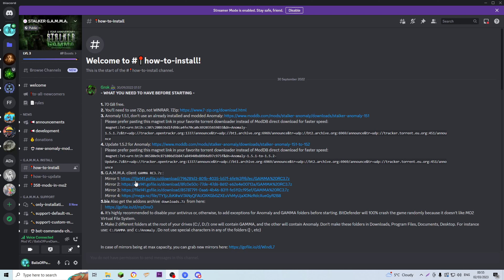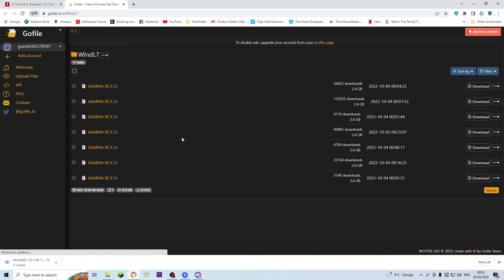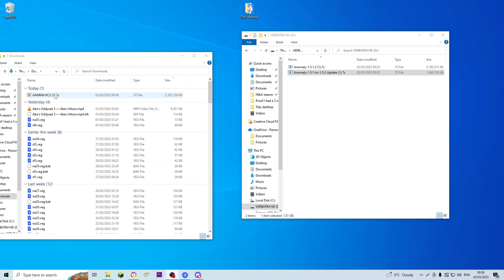Next, the thing it says we need is the Gamma installation client. Follow any of these mirrors — potentially dangerous download, love it. They're all exactly the same, so just take the top one. Wait for that to download and chuck it over into the hard drive as well once it's done. Grab that from your downloads and pop it into the hard drive.